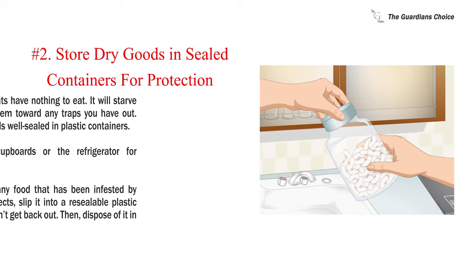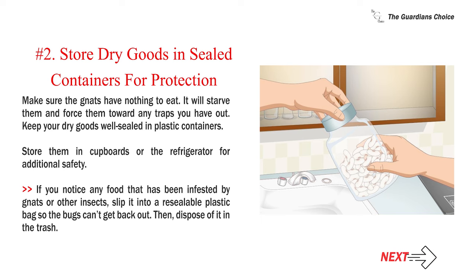Number two: store dry goods in sealed containers for protection. Make sure the gnats have nothing to eat — it will starve them and force them toward any traps you have out. Keep your dry goods well sealed in plastic containers and store them in cupboards or the refrigerator for additional safety. If you notice any food that has been infested by gnats or other insects, slip it into a resealable plastic bag so the bugs can't get back out, then dispose of it in the trash.